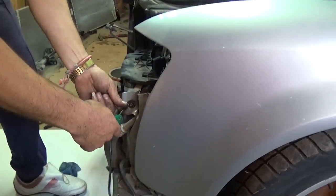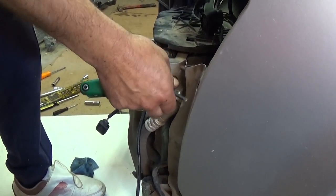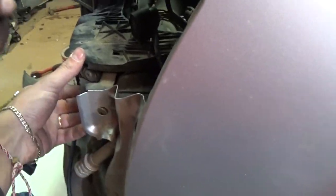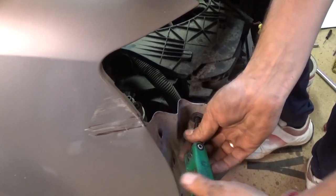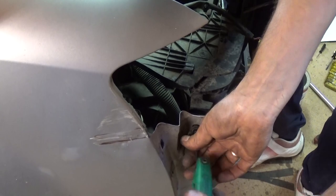There is one more bolt on the fender towards the front with the T-30. Now you need to kind of lift it up a little bit because it will want to come off the car. There is one on the right side the same — T-30 — and you just pull it out of there.